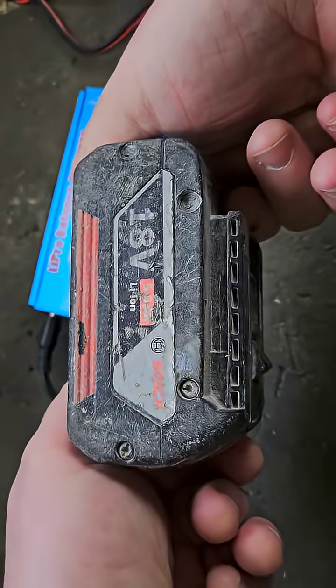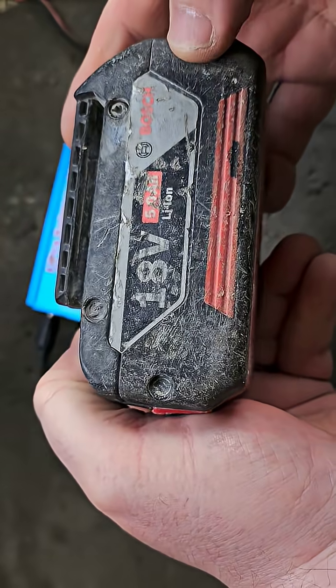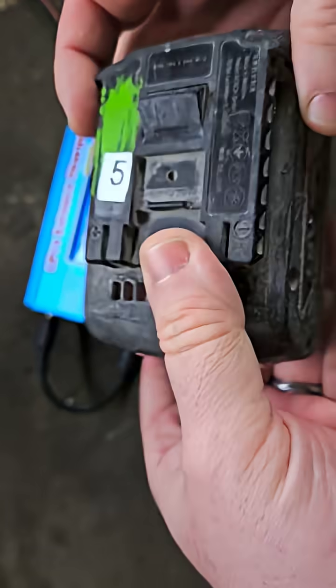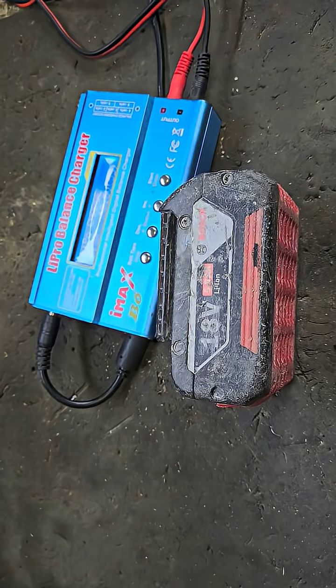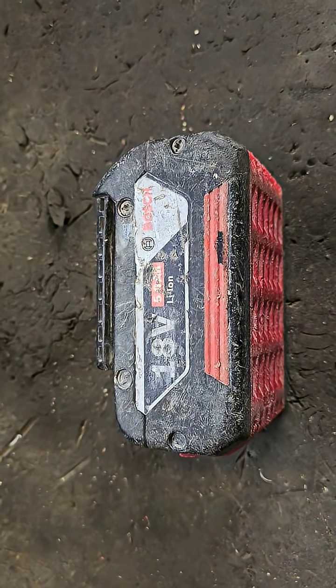First of all, we have to get off the sides. The sides of these have screws on them — they're like T10 screws. You can see two exposed, two covered on one side, and three exposed, one covered on the other. There are little security tabs on the sides that you have to take off, much like the Makita ones.